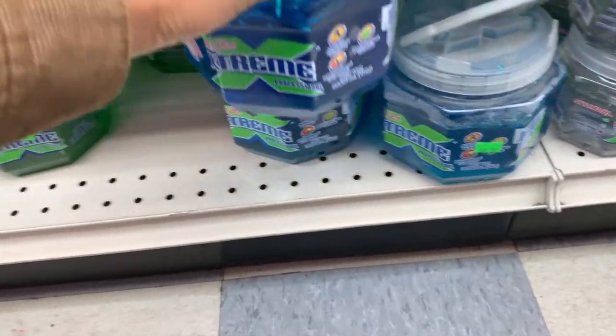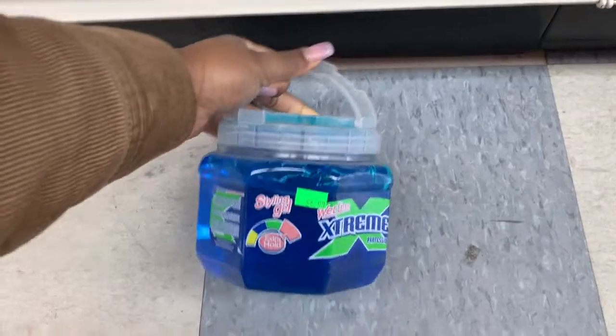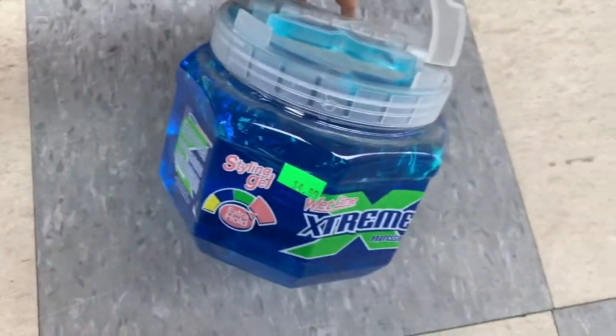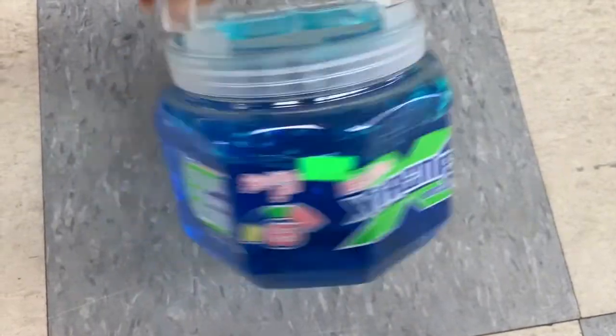The first thing I'm going to pick up is Wetline Extreme. I've been seeing this all over the internet — it's the strongest of the strong gels. It's only $4.99 so I'm going to give this a try, hopefully it does what it's supposed to do.